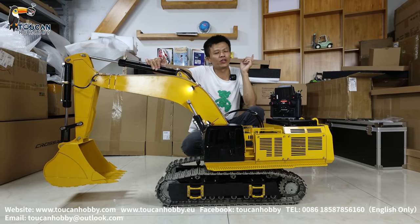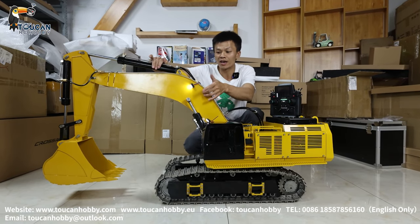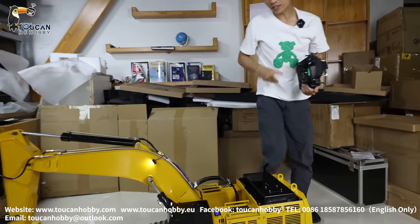In my last video I made about a second-hand unit — it's more light yellow. This one is more close to the real color, the same color painting as the actual machine. Let's see how about this one and the details.